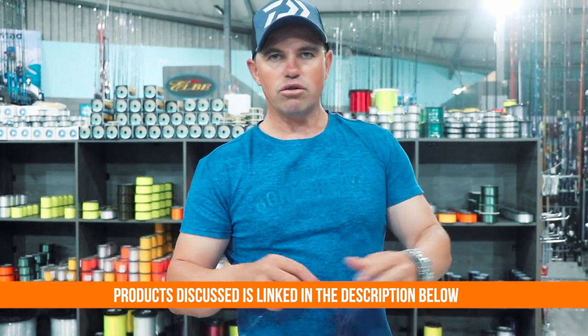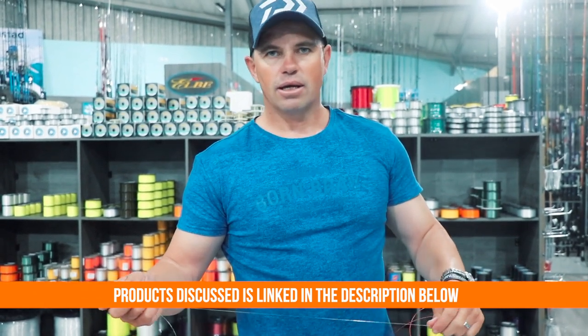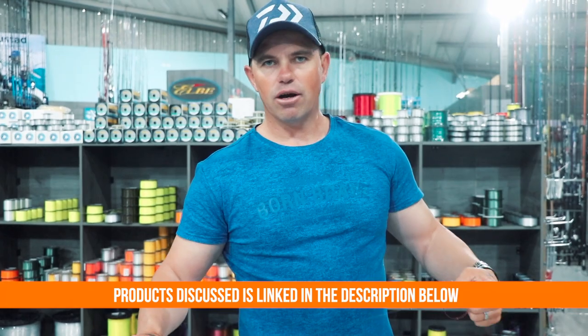So there are two setups: one for casting, one for drone. Like and subscribe, and I really hope you enjoyed the video.